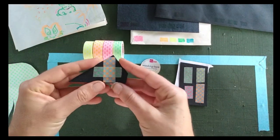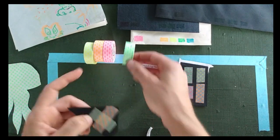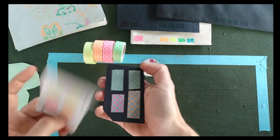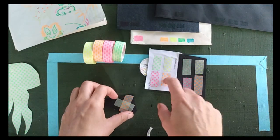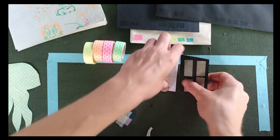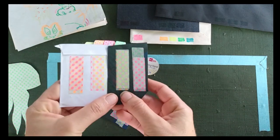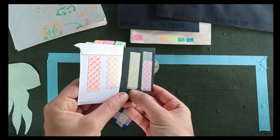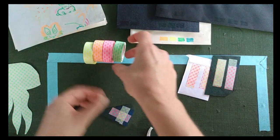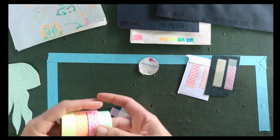These look way cooler under blacklight. Between the dots the tape is actually quite see-through — you can see a lot of the black through it. So you can combine tapes for cool layered effects. Here I've put them on the back of these pieces; they're a little offset, but you'll see the difference once they're under the blacklight.